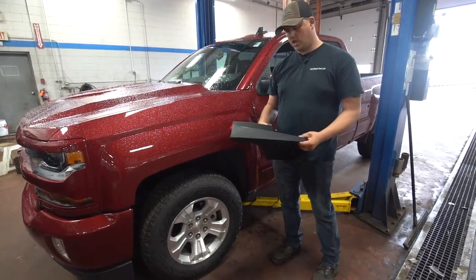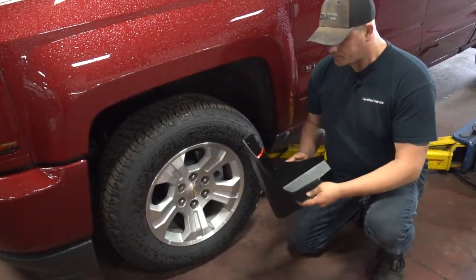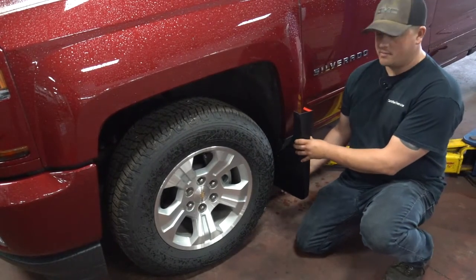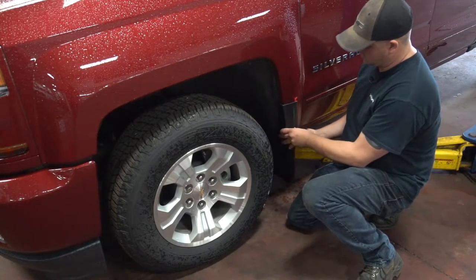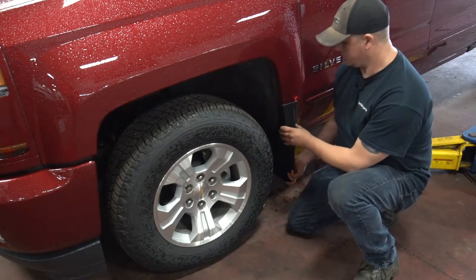One of the nice things about getting GM accessories is they fit your vehicle. This is designed by GM to fit the GM vehicle, so whenever the mud flap goes into place, everything fits and it's contoured properly. There are holes pre-drilled here to hold this mud flap on.